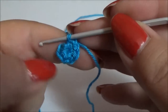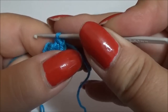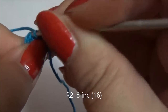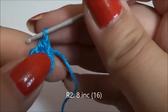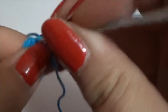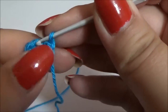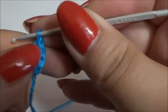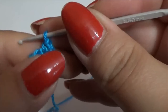Now continue working in spiral — it means we don't have to close the round with a slip stitch — and make eight increases. It means we have to work two single crochet in each stitch. In the second stitch work another two single crochet in the same stitch. Continue until the end of the round and you will have 16 single crochet.